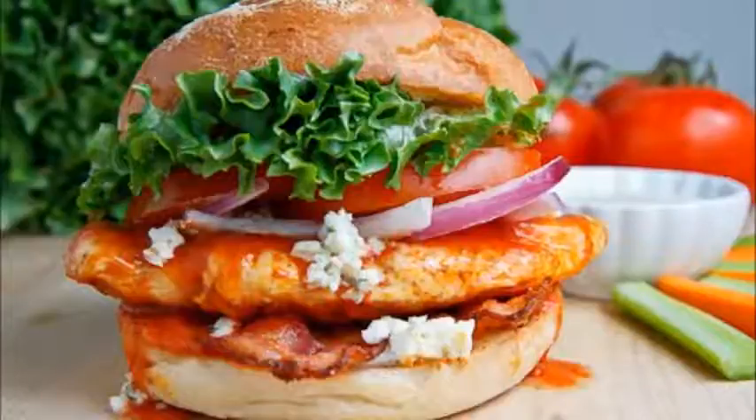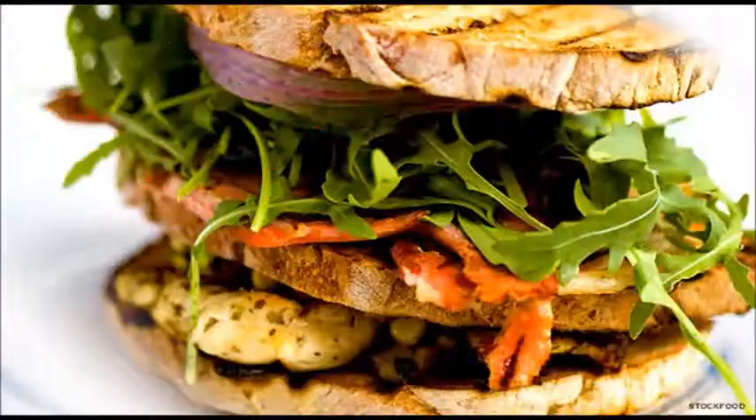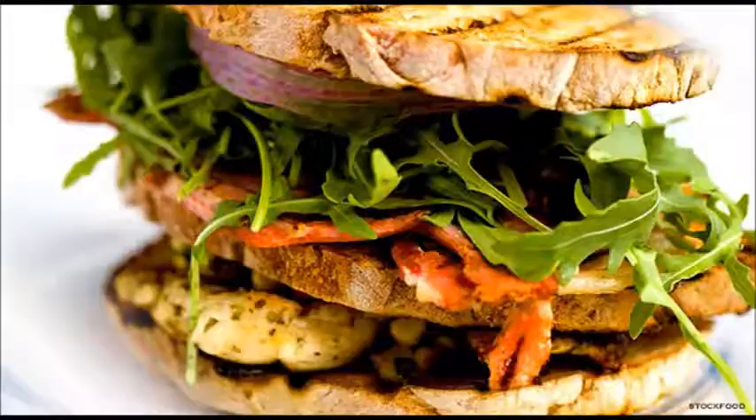Make regional sandwiches. These include: Po' boy, common in the South, which is made with fried shrimp or oysters, lettuce, tomato, pickles, and sauce; avocado, cream cheese, and salmon, which are common sandwich ingredients in the Pacific Northwest and West Coast of the US; pork tenderloin sandwich, common in the Midwest; and bagel and lox sandwich, common in the East.